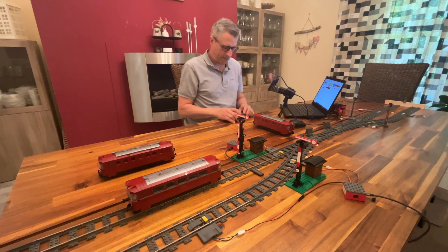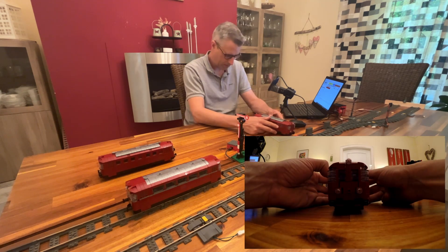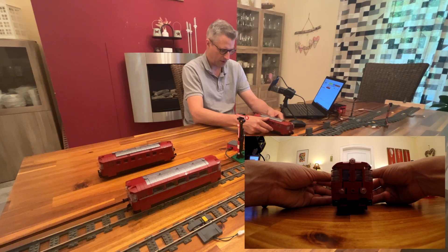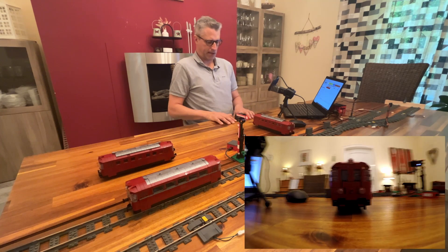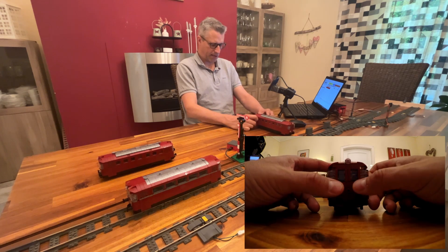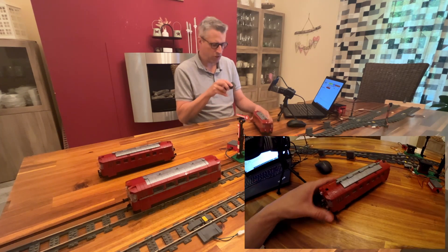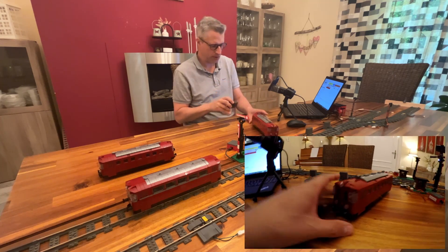The first one I bought was this six-wide rail bus. If you know how the rail bus looks in reality, you can see that this doesn't really look like it. It's more like a fun caricature of it, mainly because the lights and the width of the train don't fit the usual proportions. Especially the length-to-width ratio is bad.